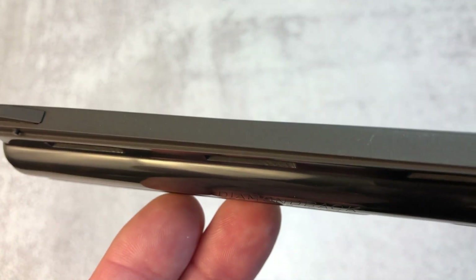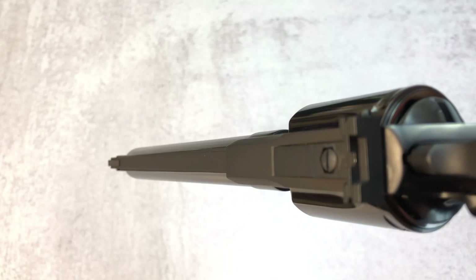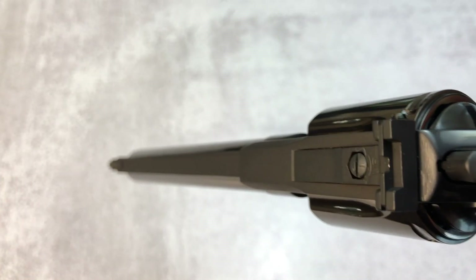As you can see — I don't know if the light is going to catch this — but the top of the barrel here has more of a matte finish versus the shiny metal, to reduce glare. I'm sorry guys, the light is not cooperating with me here. There it is.